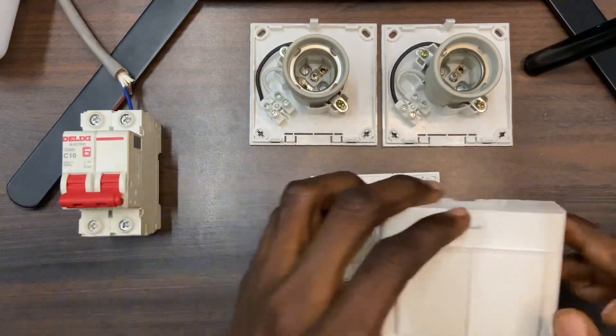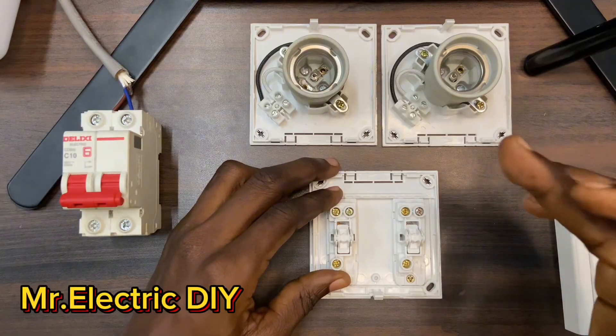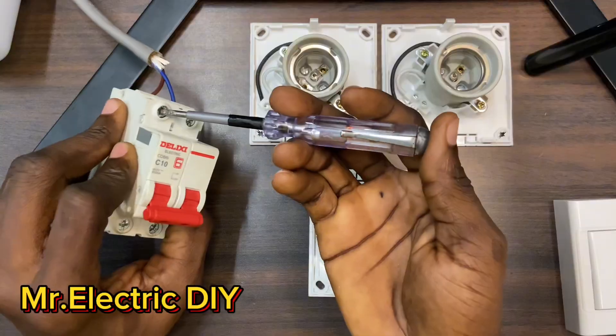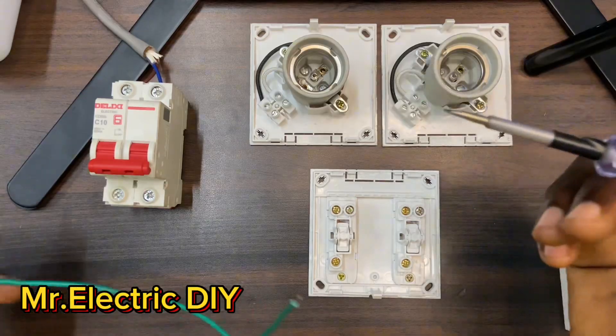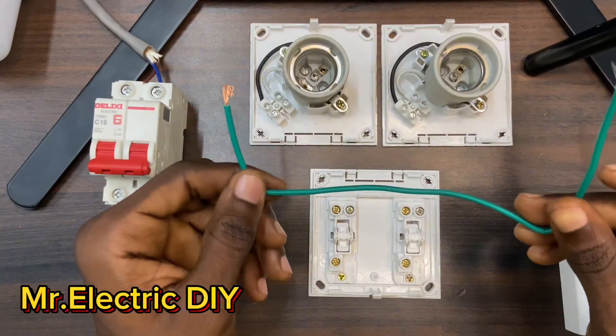I want you to follow my lead as I do the wiring — everything is going to be explained thoroughly. This is my circuit breaker; the live is at this side and this is the neutral. What I'm going to do is connect the neutral to the lamp holder first. I'm using the green cable as my neutral wire.